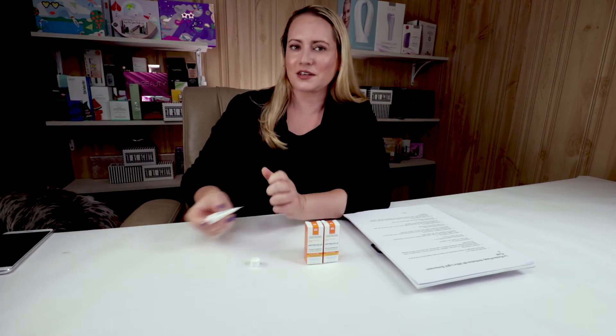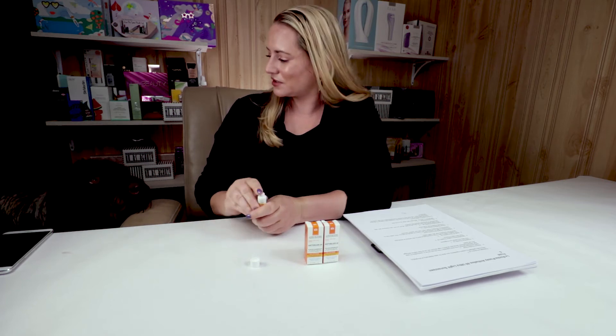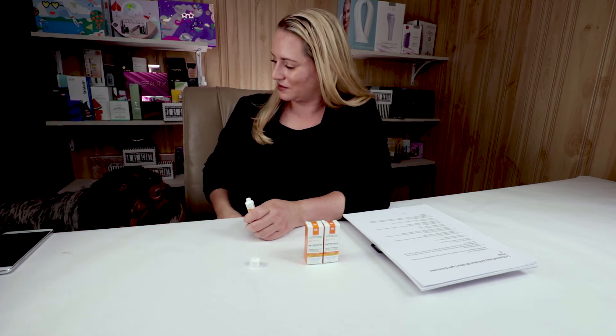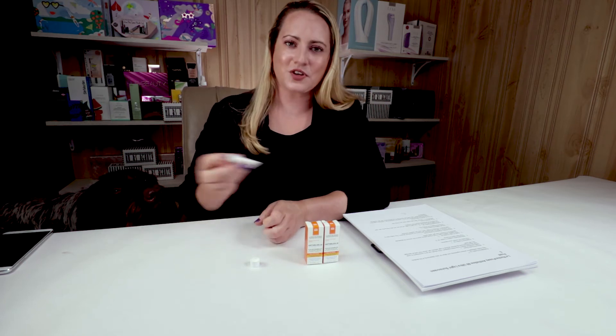Hi, Ike. Ike does not need sunscreen because he's covered in fur, don't you? You're such a good boy. Thank you for the moral support. So it does have a very light texture, and I guess that's probably why they call it a fluid.